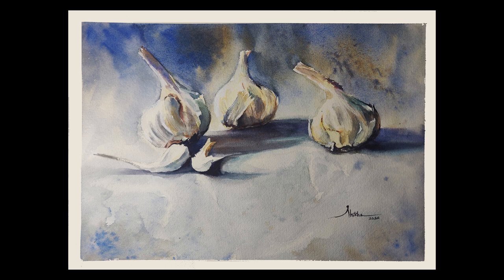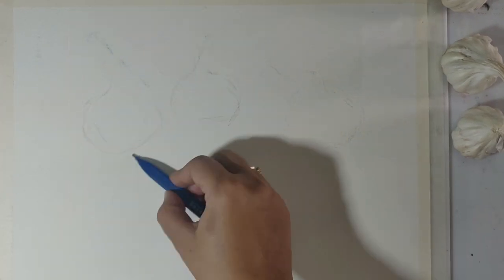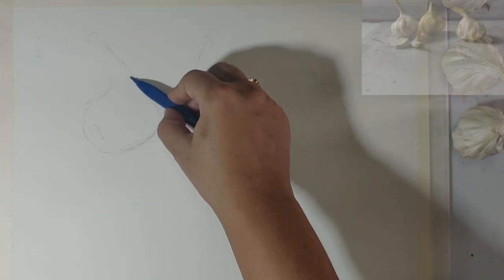Hello everyone, I'm Shikha Garg and I'm a watercolor artist and an art teacher. Today I'm going to be painting this still life of a very humble subject — the garlic. Let's begin. I start with drawing out the major shapes of the garlic.